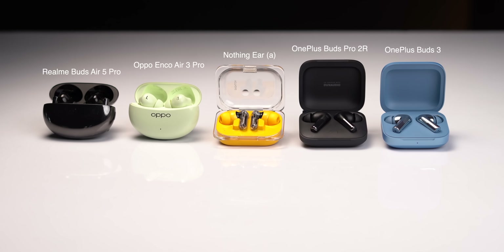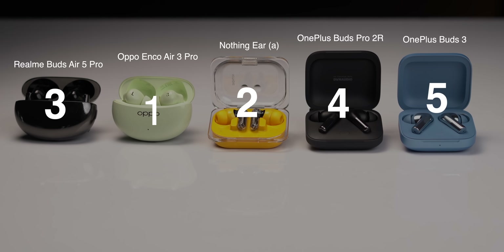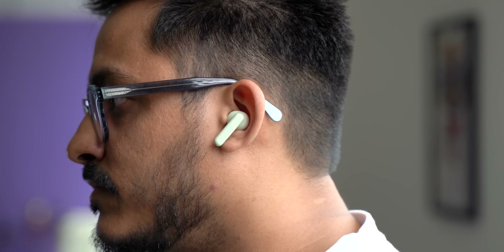I also compared these with other earbuds from Oppo, Realme, and OnePlus. Here is the sound quality ranking for all of these earphones. Only the Oppo Enco Air 3 Pro beat the Ear A in terms of overall sound quality — that's because Oppo just handles the bass better in my opinion.